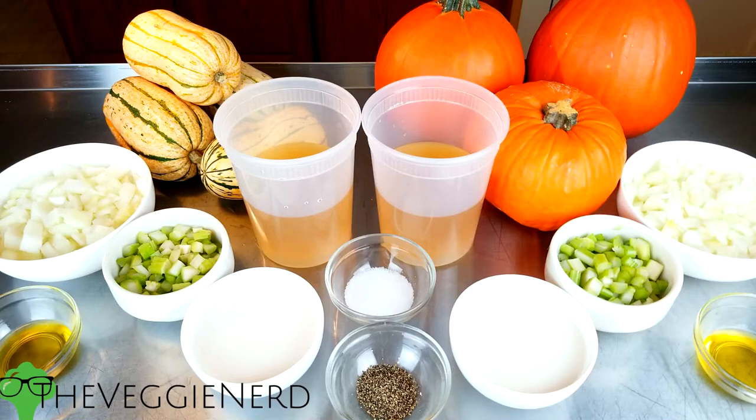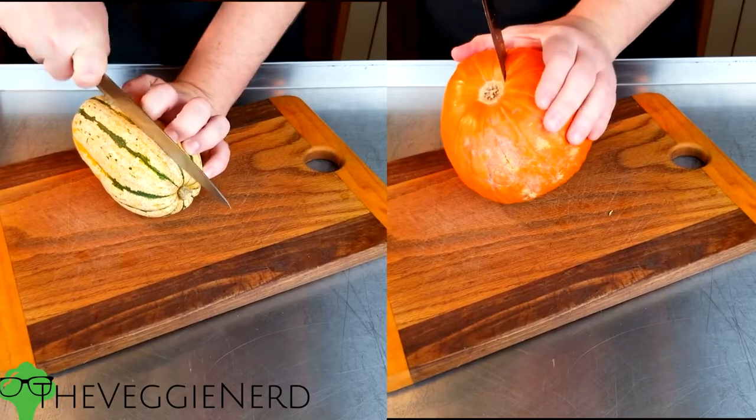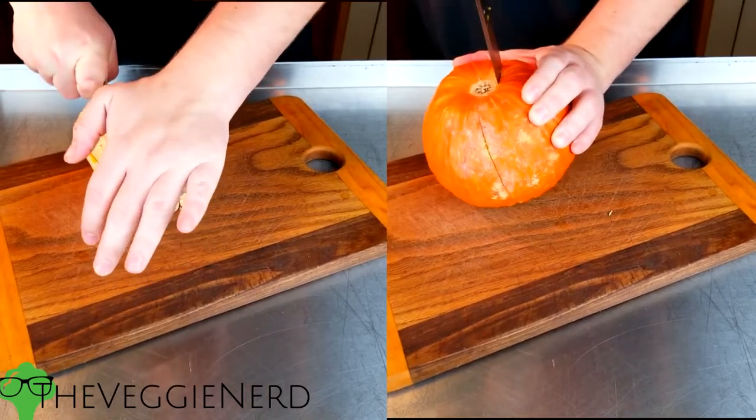I'll include some details in my blog post that won't be in this video. For the garnish of this soup, I'll be using the seeds from the squash, a little bit of olive oil, and salt.